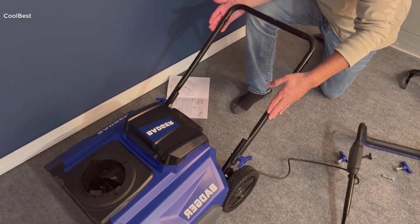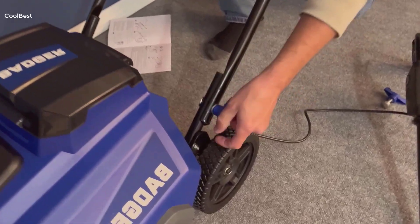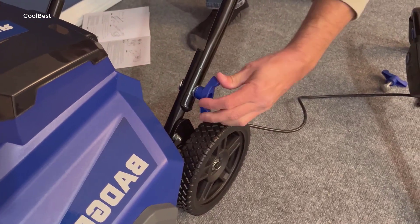Hey everyone, welcome back to my channel. I'm here today to dive deep into an exciting product review that's caught my eye: the Wild Badger Power Cordless Snowblower.